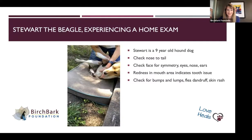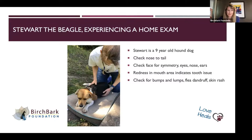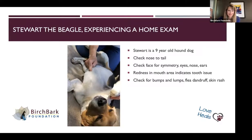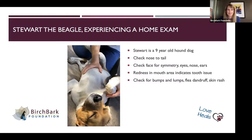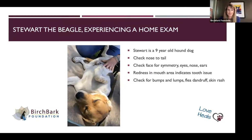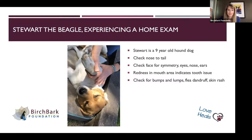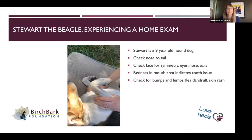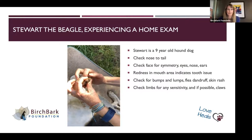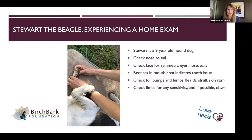Stewart will be nine this year, so he has some lumps and bumps on his belly. You can see some irregularities — these are all fatty tumors that we've examined, but I like to feel them to make sure they don't get bigger, don't get firmer, and that I can still move them very easily. Looking on the belly for any skin changes or abnormalities. Same thing with the bones — take a feel, a squeeze at each of the bones. If you have a dog you've worked with, they'll usually let you look between the toes to make sure there are no foxtails or anything there.